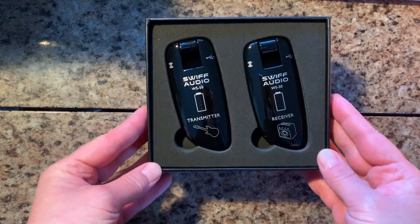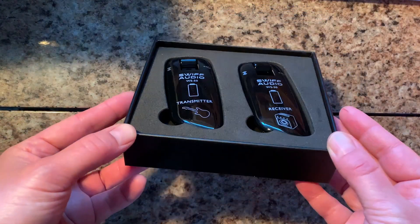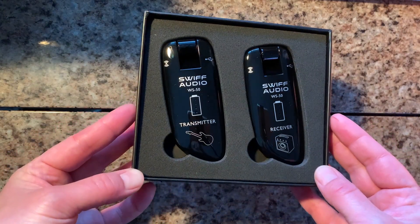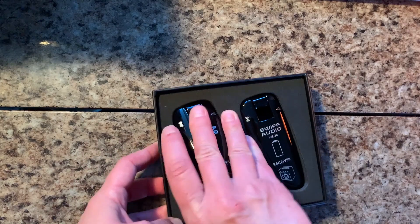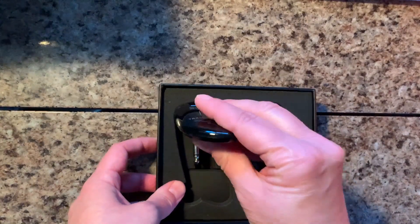Oh, this is actually really nice looking. Looks like really a lot better.